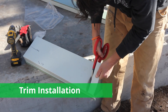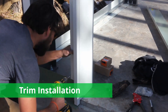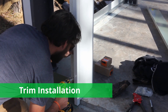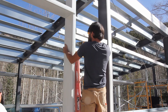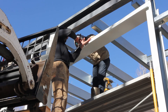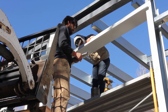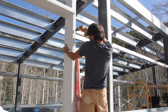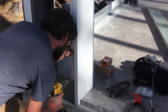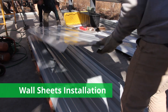Then it's time to trim. You can start trimming all of your framed openings, including the personnel door framed openings. Install cover trim first, then move to the outside trims for the top of the framed openings — install the drip trim first and then your jam trim. Once we have all of those trims on the building, we can go ahead and move on to doing the wall sheets.